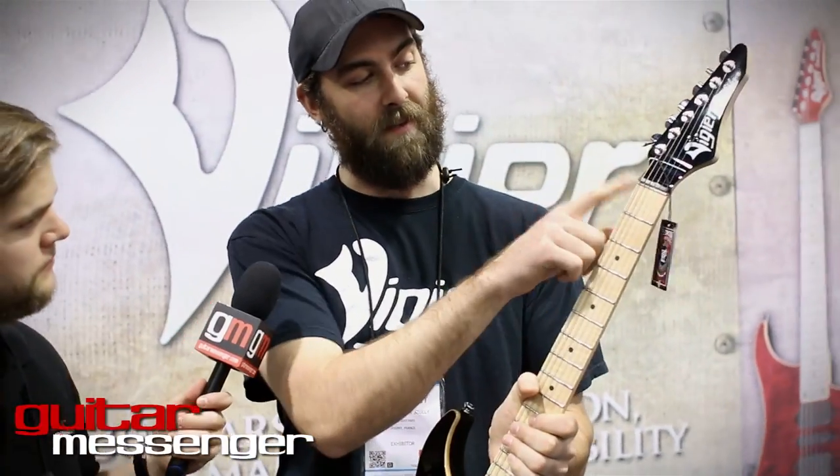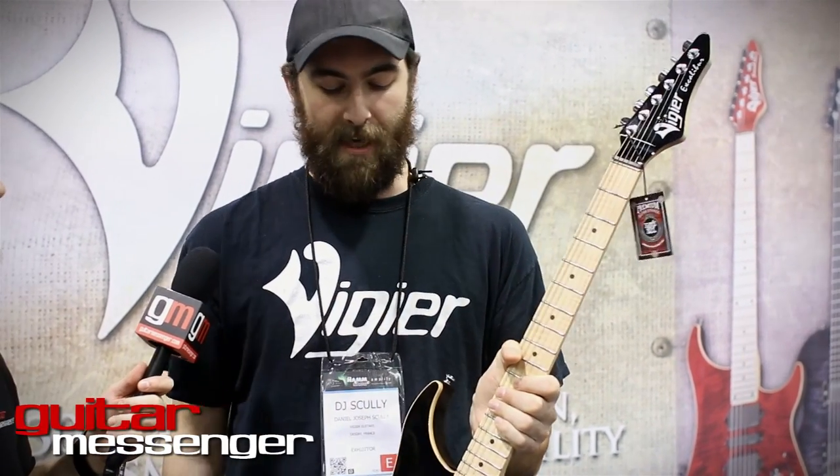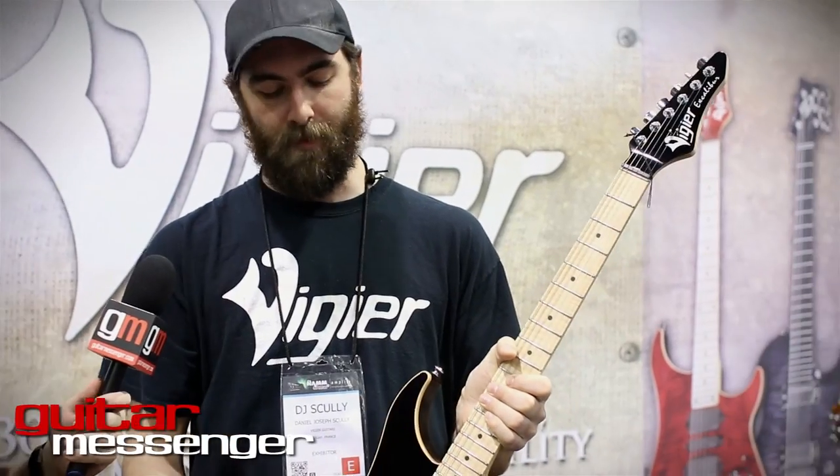In combination with our Teflon nut zero fret and flex retainer system — I mean, we do make a Floyd — but you can dive bomb, you can do pull-ups, you can do whatever you want on this and it almost always comes back to zero. There's almost no friction on these strings.